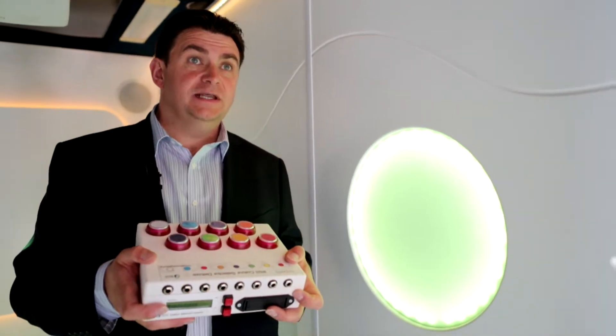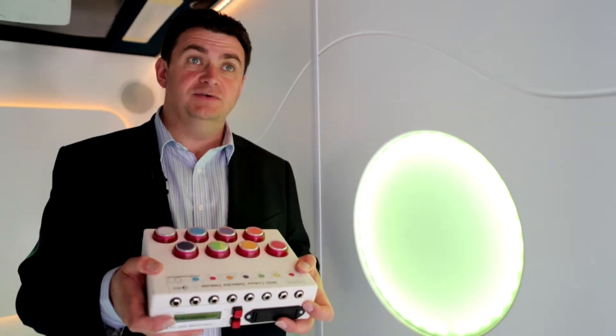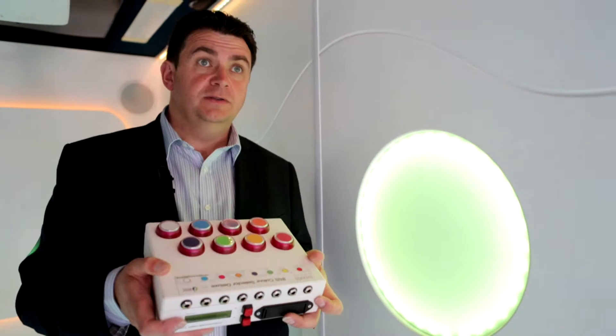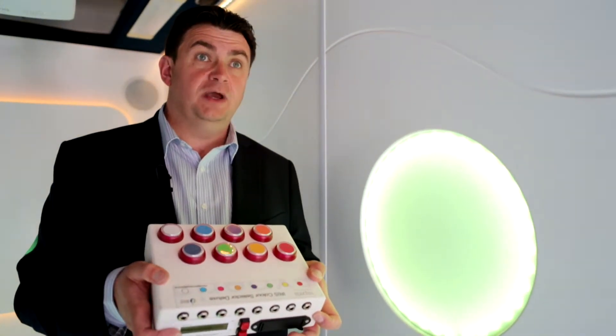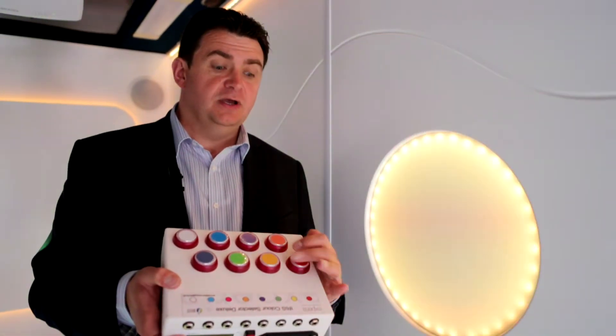Here we have the Iris Colour Selector Deluxe. It's one of our Iris talkers, which is a switch that allows you or the user to control any Iris products in the room. This can control light, sound, wind, aroma, snow, video — all kinds of things — and it's really easy to use.